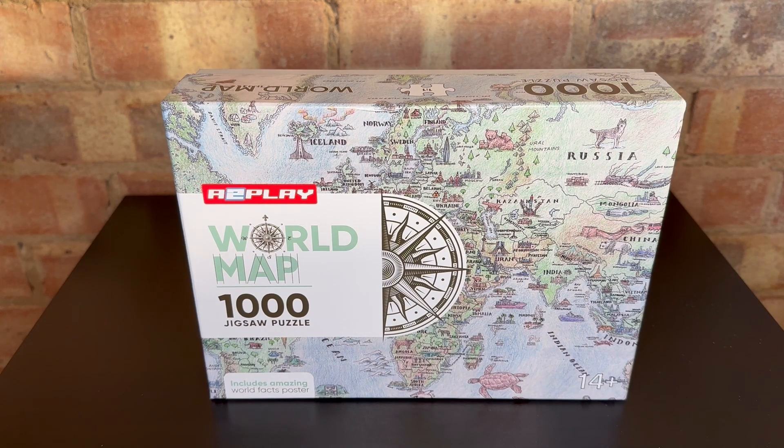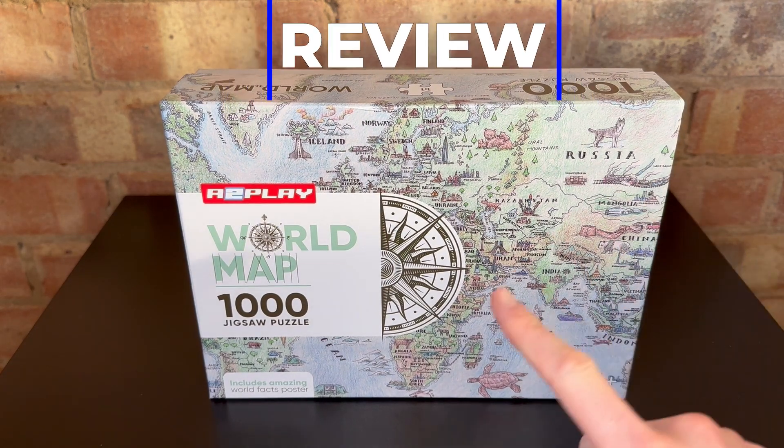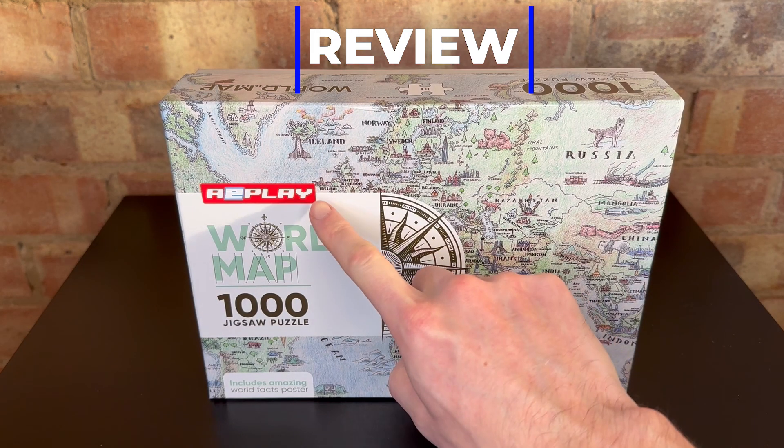Hello, my name is Dan and welcome to this quick video on my new world map puzzle by A2Play.